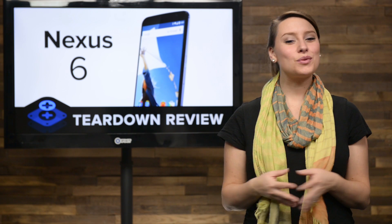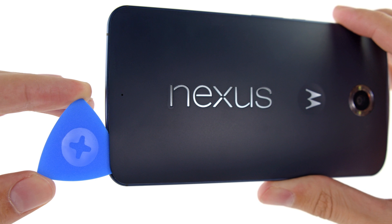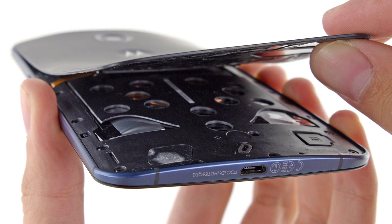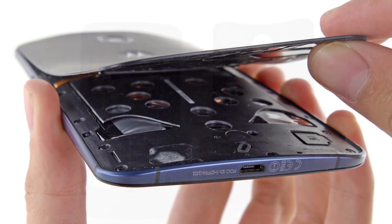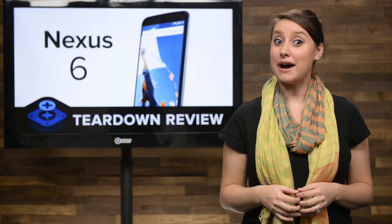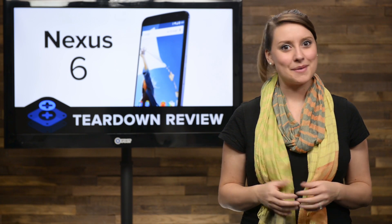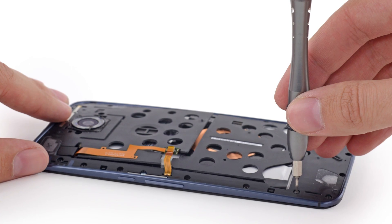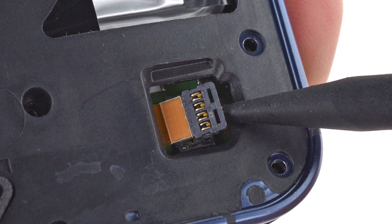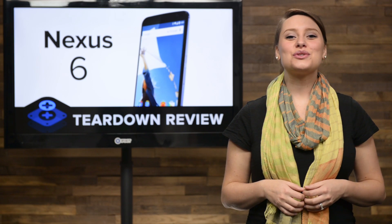Getting into the Nexus 6 required a little help from one of our opening picks, as the back panel was held in place by some adhesive. Fortunately, the adhesive is mild enough that we were able to remove the back cover without the assistance of our eye opener. Even with the back cover off, we still don't have access to the internals of the phone, but we do spot a welcome sight—screws. Lots of them, actually. There's a total of 22 T3 Torx screws to remove, and a cable hidden in a secret compartment that we have to disconnect before we get the phone apart.